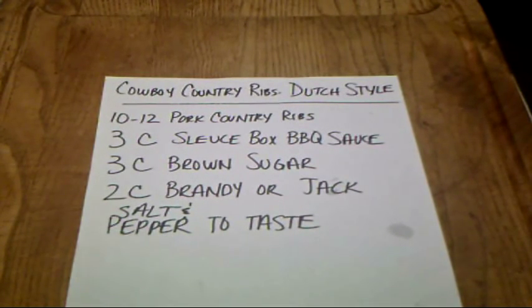Today we're going to make cowboy country ribs Dutch style. This is one of our recipes that we were going to put in the Scardex mining company cookbook. You can use chicken, pork, or beef ribs for this recipe. We're going to use pork today. You need 10 or 12 pork country ribs, 3 cups of sluice box barbecue sauce or whatever barbecue sauce you prefer, 3 cups brown sugar, 2 cups brandy or apple pear jack, and salt and pepper to taste. Pretty basic recipe — we're going to do it in a 12-inch camp oven with charcoals.